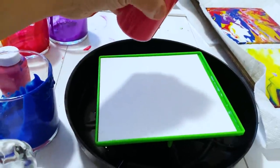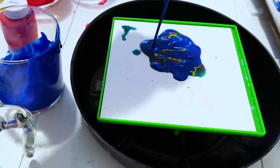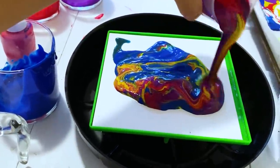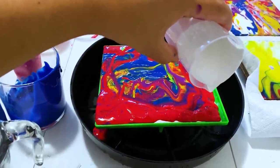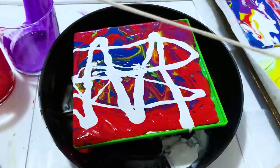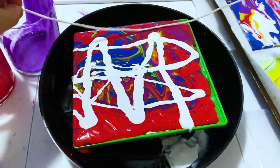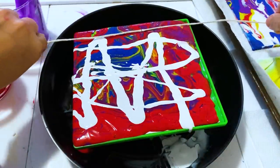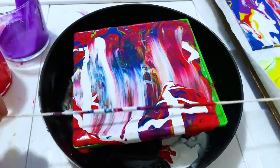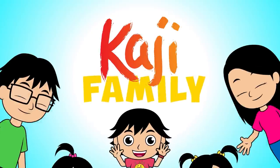I've got my tray and here's some paint. It says you should start pouring. Look how the colors come out. Then white. I spilled it. Next, it says we can use a string and just create. I don't know what I'm doing, but I'm creating. That's cool! Paji Family!